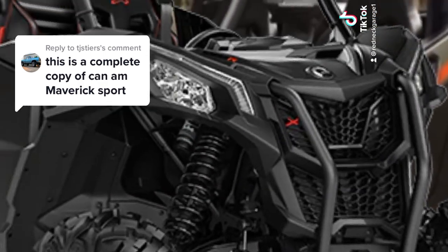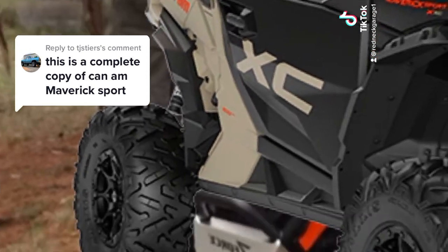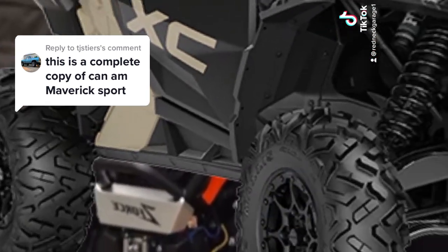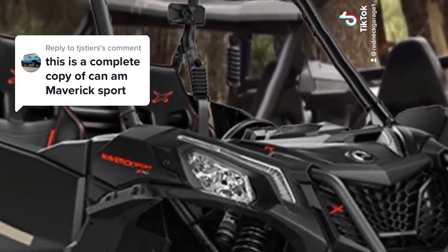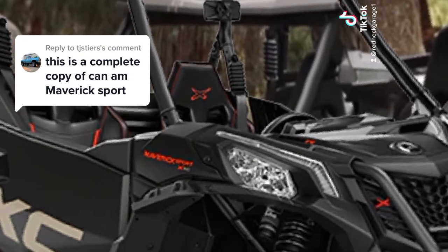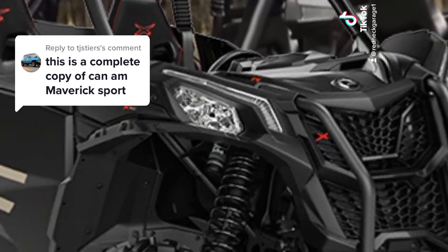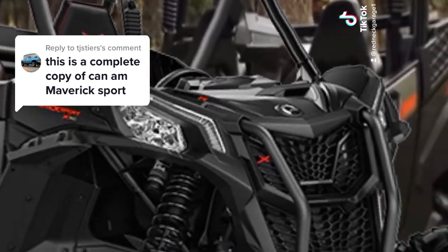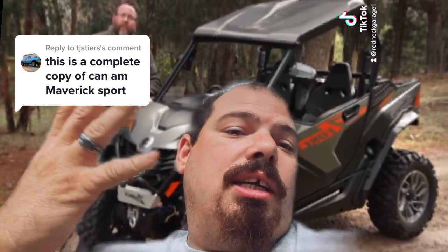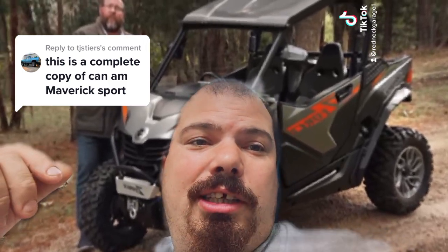I just overall feel like it looks nothing like this Can-Am. I just don't see it — you guys tell me if you see it. Maybe some similarities in the seats, pretty similar I guess, but I don't think it's a direct copy, and I think it's going to be bad to the bone. You guys let me know in the comments what you think about it. I think it's a really nice machine.